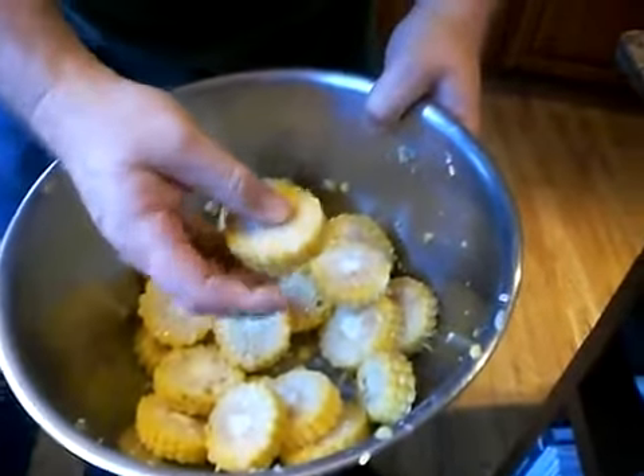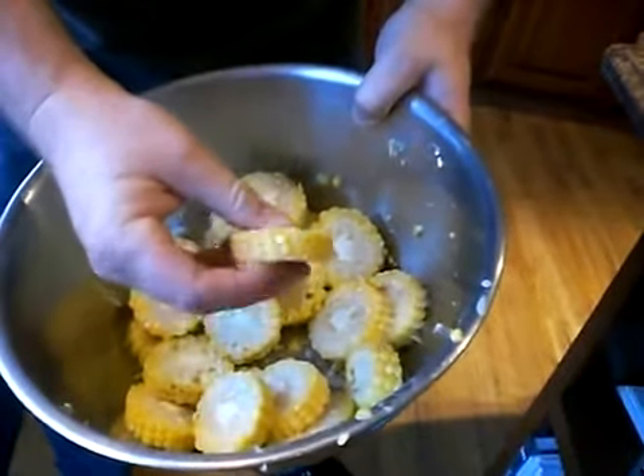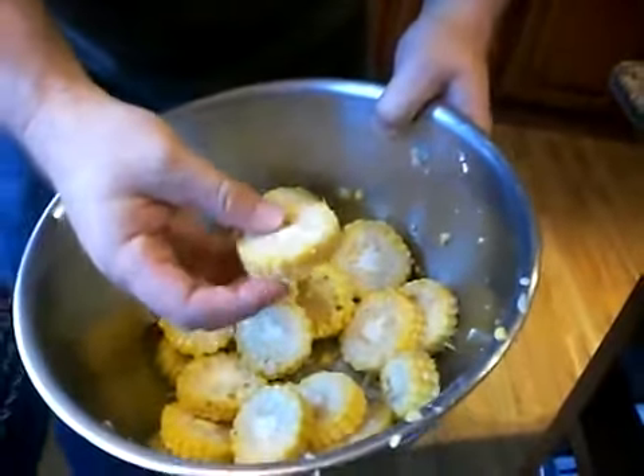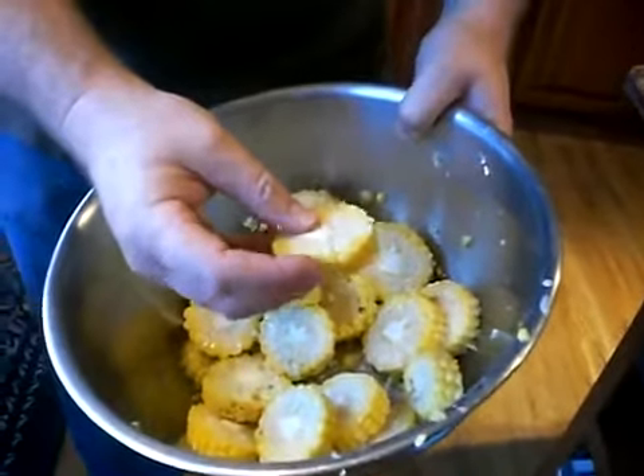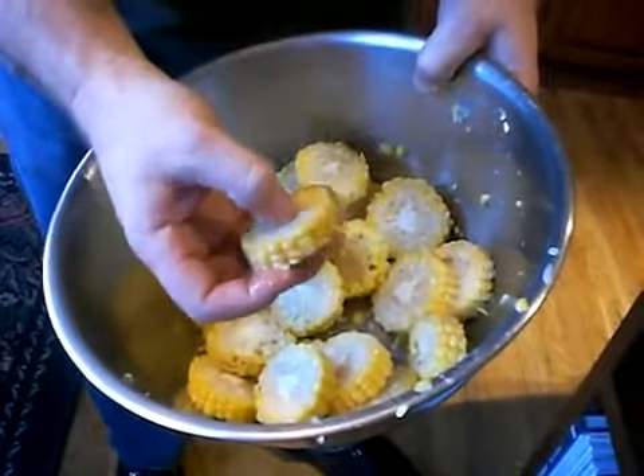So that's still frozen, even though we tried to thaw it out for three days. Left it in the fridge thinking we'd keep it from going bad, keep it from getting mushy — but it got mushy. But you can see that really carefully there: this is frozen solid.